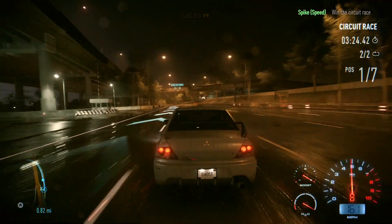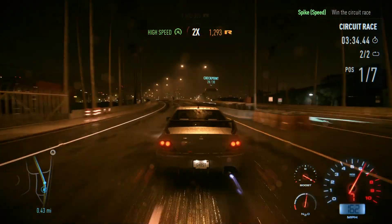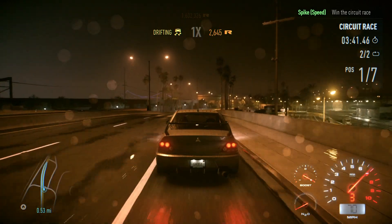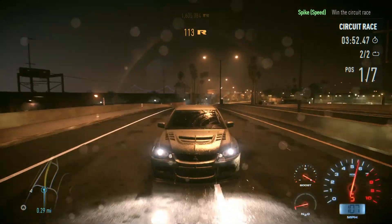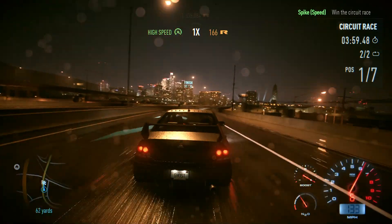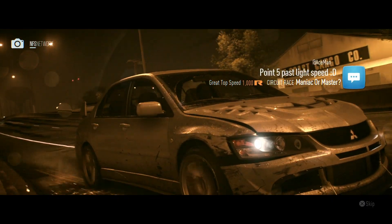We completely missed a checkpoint — it was on the other side of the road. Managed to turn around, go back for it and still win! Moment of panic but we still won by a massive margin. This is ridiculous. Levelled up and got more rep.